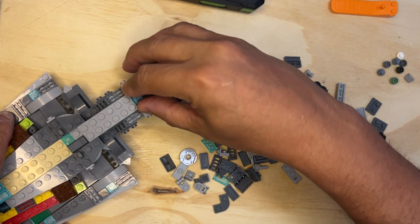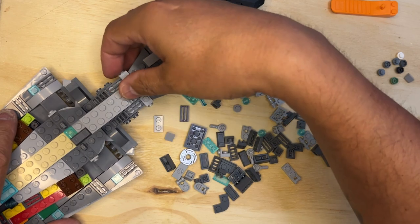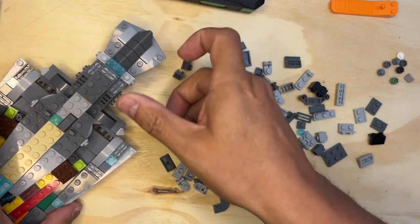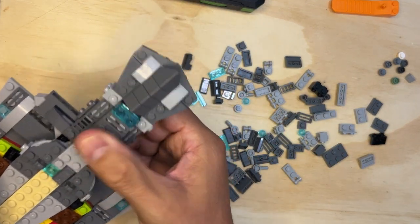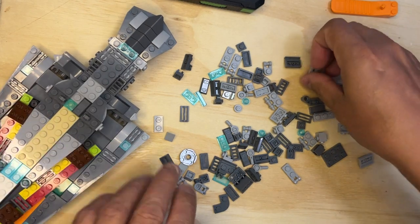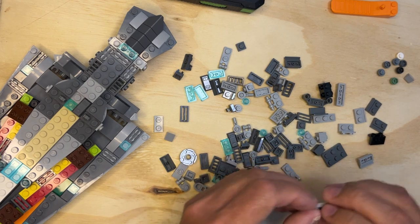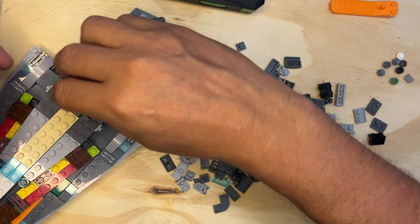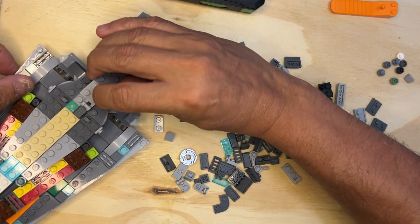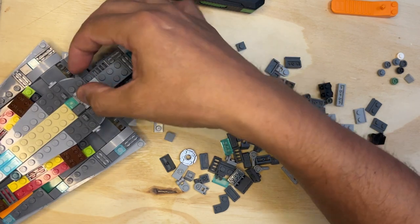This is going to go here, this is going to go here, and we have a 1x3 that goes right there like that. And we have two of these connectors that have to go a certain way — one goes here and the other one goes here, like that.